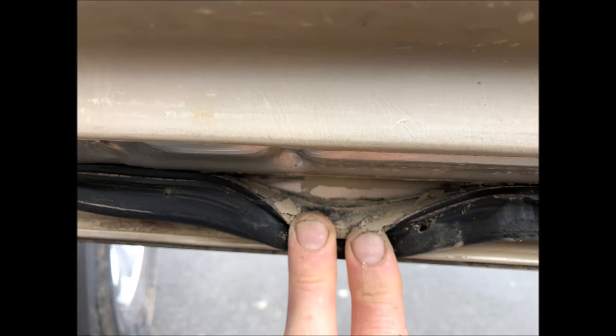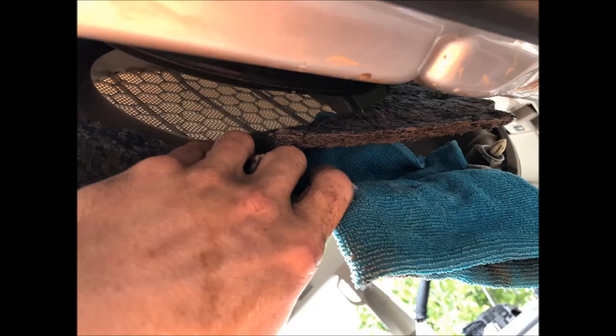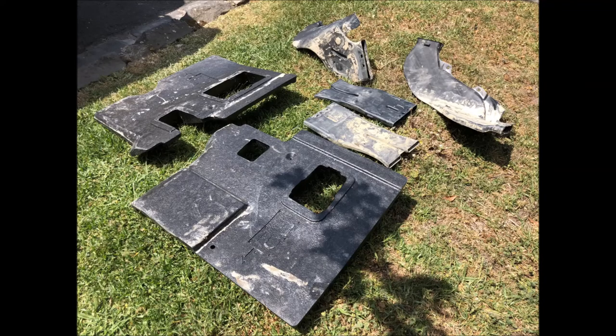Another place to check for dirt is under the door seals. I use the vacuum cleaner first and then warm water and a rag. If you're already in the doors area, don't forget to clean up around the speakers as well — just be careful there. Here you can see the difference between the passenger side, which is done, and the driver side, which is still dirty.